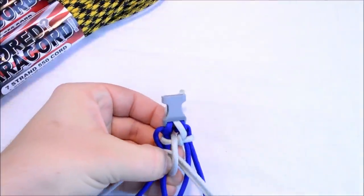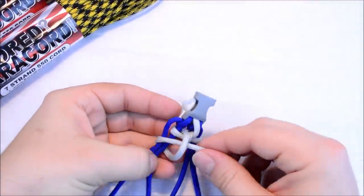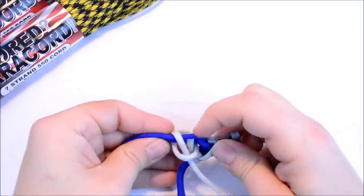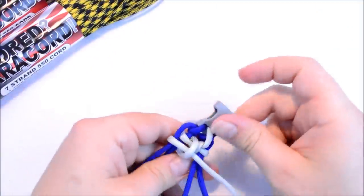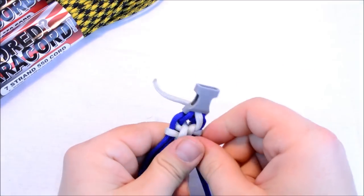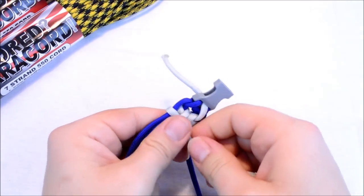That's going to wrap over top of those two cords. Pull all your excess through. So what you're really looking for is this bridge right here — it's going to cover these two strands.